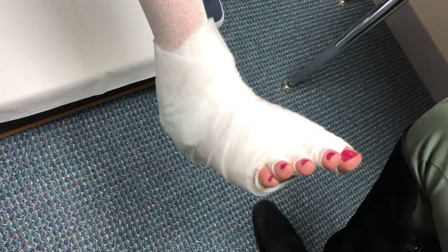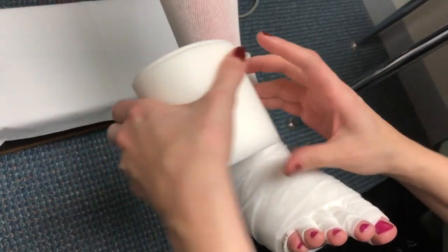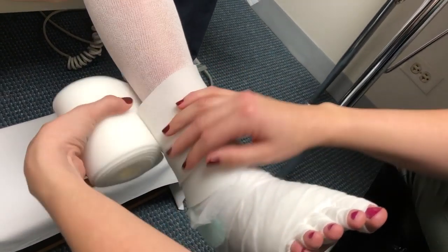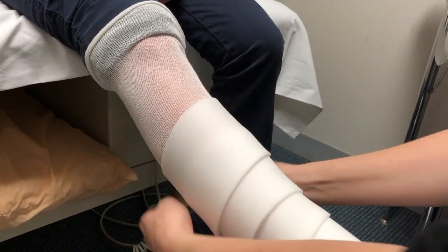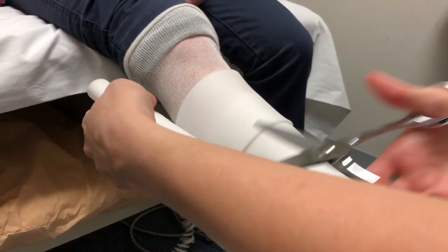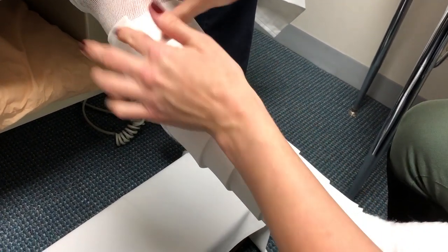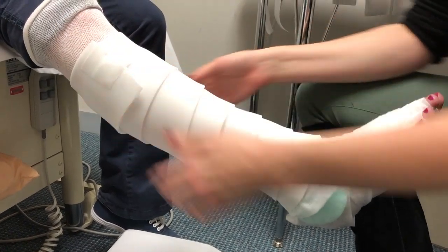Next we're going to apply the foam padding, starting at about the ankle crease, just below it, and wrapping it up the leg. Make sure that you secure the first wrap, then go up at about a 50% overlap in between. Continue wrapping up until just below the kneecap. If you have extra, go ahead and cut the rest off and use one of the small pieces of tape to secure it down. Bend your leg to make sure that movement is still available.